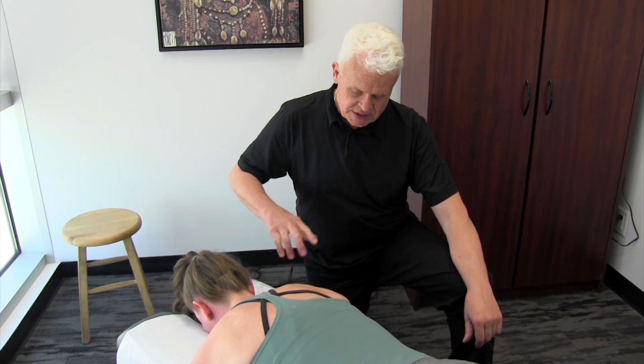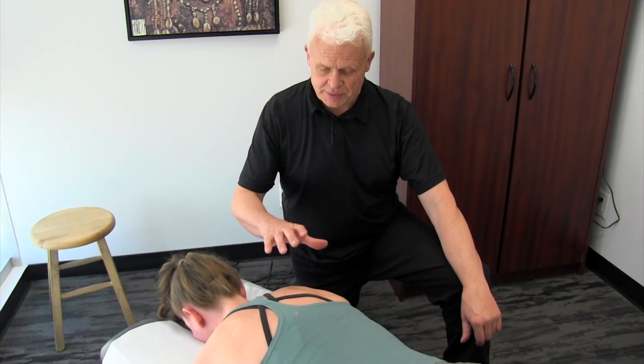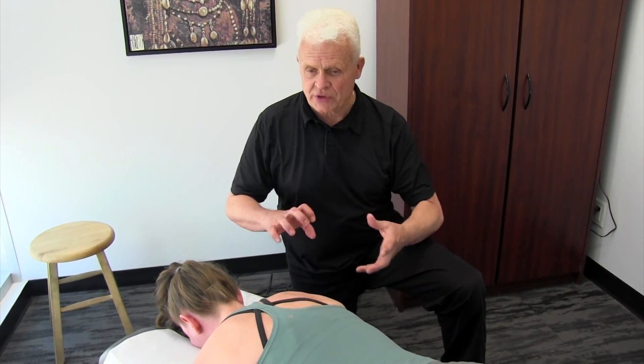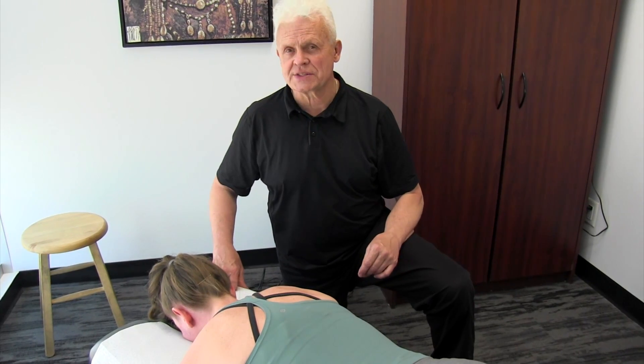I want to go over some of the nuances of addressing some of the postural muscles, such as the teres minor or major and the infraspinatus. A lot of you have done pin and stretch modalities using your thumbs or different areas of your hands, but I want to show you a little different way to address this.